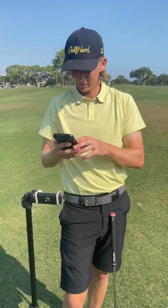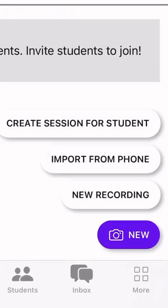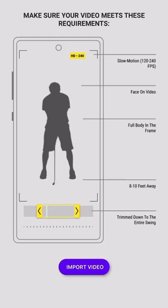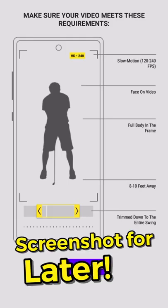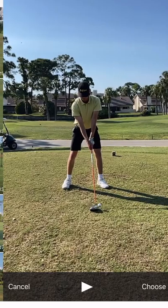Another option Sportsbox provides is you can upload it directly from your camera roll. Do this by pressing new and then press import from phone. There's a little reminder of all the qualifications necessary for a perfectly uploaded swing. Then press import video and find your desired swing.